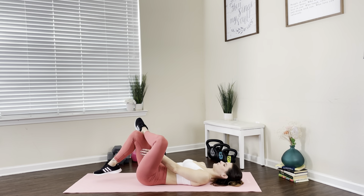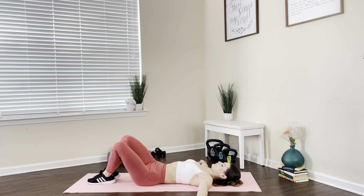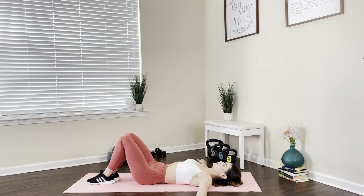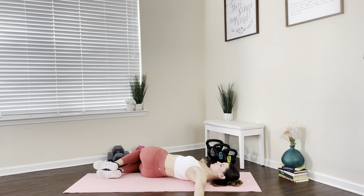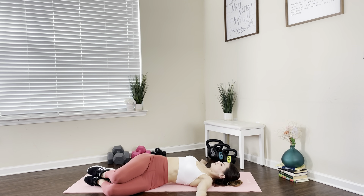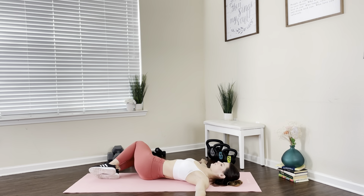Next, we're gonna place both feet on the ground and slowly bring our knees to one side, then bring them to the other, doing a supine twist — moving our knees from one side to the other very slowly and in a controlled manner. We don't want to be making any sudden moves, just gently stretching that low back.